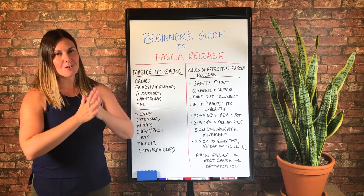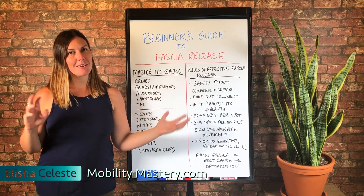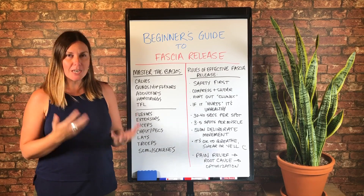Hey, it's Alisha from MobilityMastery.com and I'm excited to bring you this today because I've never done anything like this. I'm going to walk you through my beginner's guide to fascia release.